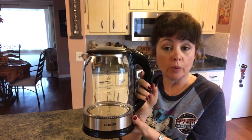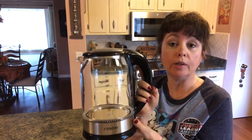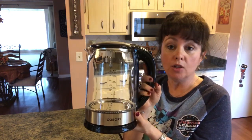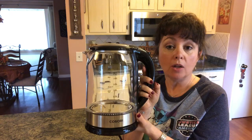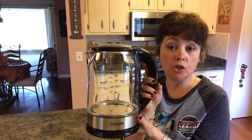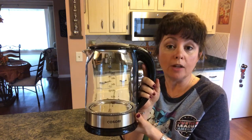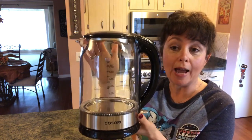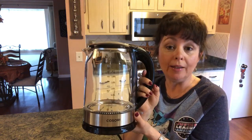Kasori gave me a link and I'm going to put it in the description box below. To enter, all you have to do is click on the link and then do whatever it instructs you to do. The link will be open for 10 days, then I will randomly choose a winner and send that information to Kasori with the winner's address, and they will ship them this wonderful glass kettle. So if you're interested in signing up for the giveaway, all that information is in the description box below.